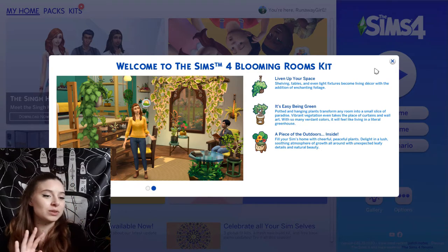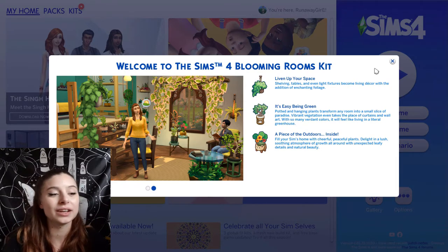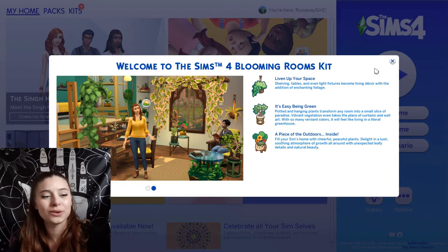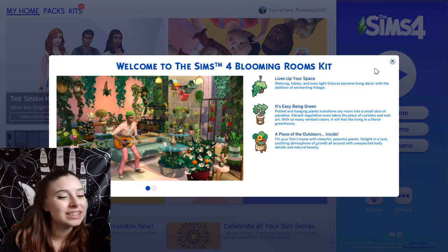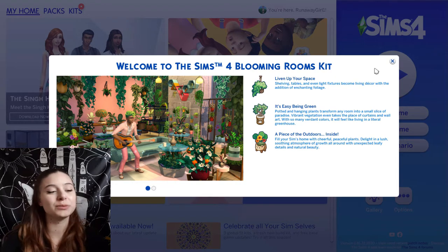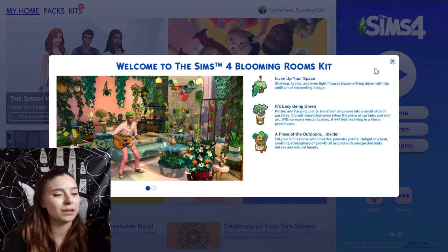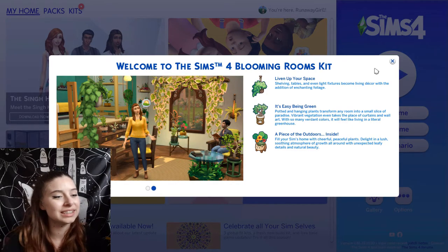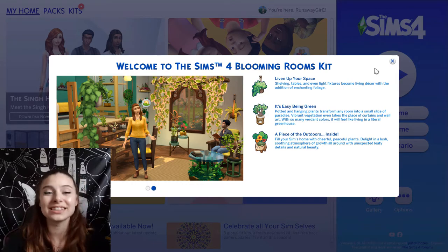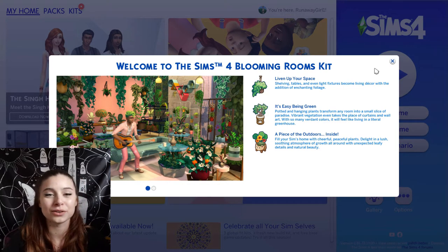So: liven up your space. Shelving, tables and even light fixtures become living decor with the addition of enchanting foliage. Potted and hanging plants transform any room into a small slice of paradise. Vibrant vegetation takes the place of curtains and wall art. With so many verdant colours, it will feel like living in a literal greenhouse. Fill your Sims home with cheerful, peaceful plants — delight in a lush, soothing atmosphere of growth all around with unexpected leafy detail and natural beauty.